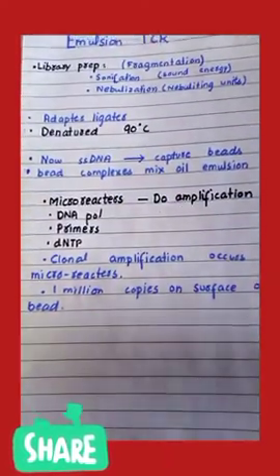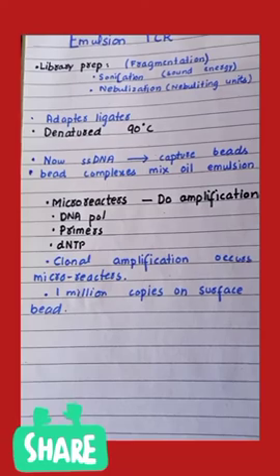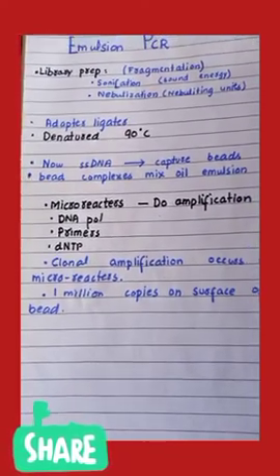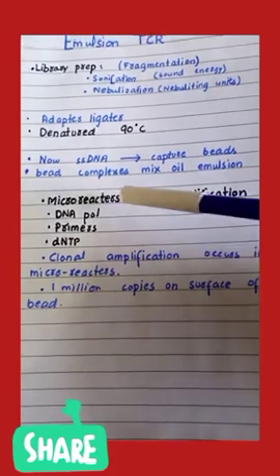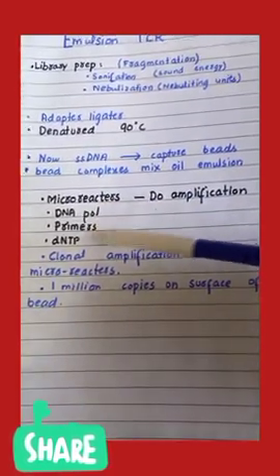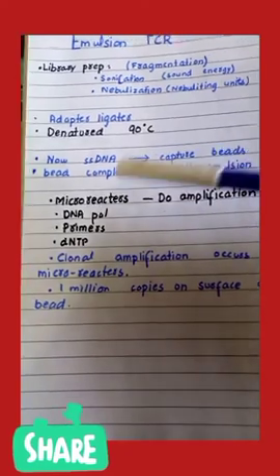This DNA-bead complex is mixed with emulsion oil to form an emulsion complex. This emulsion complex will then be amplified within micro-reactors. Amplification is carried out using DNA polymerase, which identifies the primer — the point where replication starts — and nucleotides are added in a continuous manner.